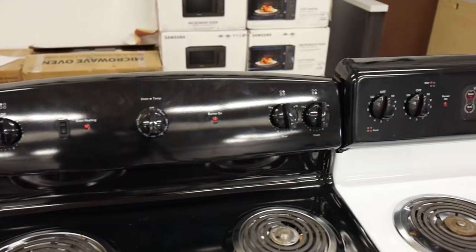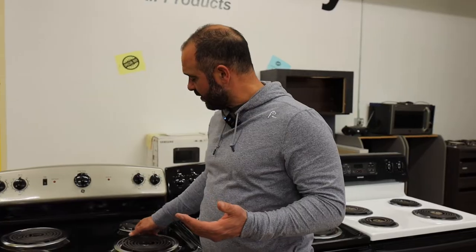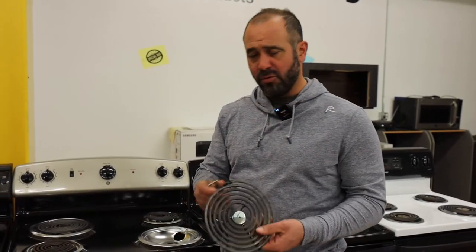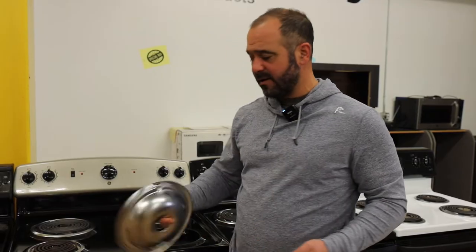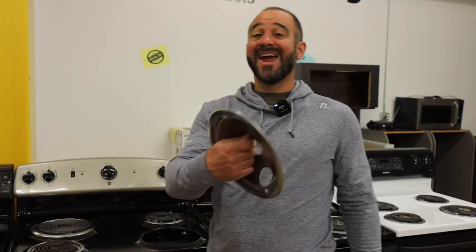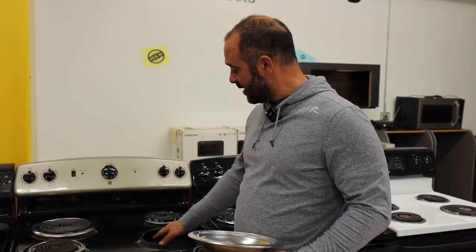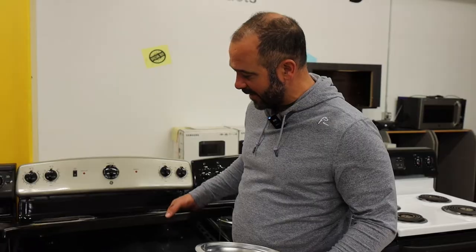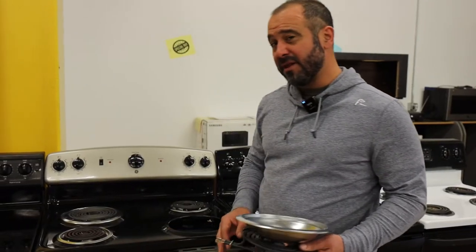Another advantage of the coil top is that they're extremely simple. The elements just pull right out — they just plug in and out. They're very easy to clean because there's a pan here that's both dishwasher safe and replaceable. You can even get underneath here with a vacuum cleaner, and on a lot of models this entire thing lifts off for easy cleaning. So I would say that's a huge advantage if you're a messy cook like me.